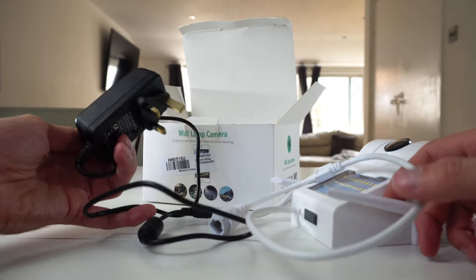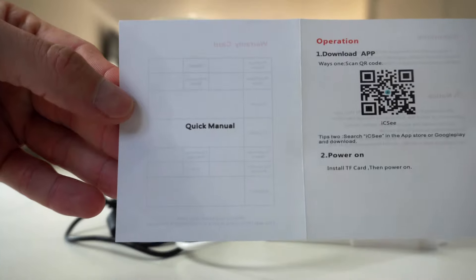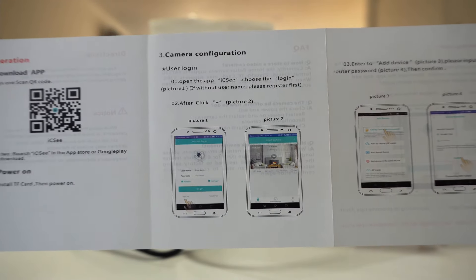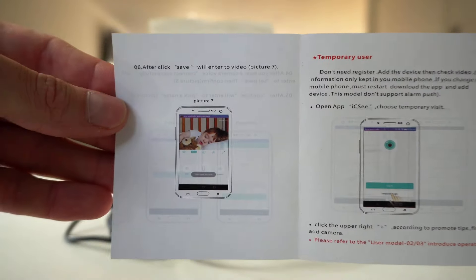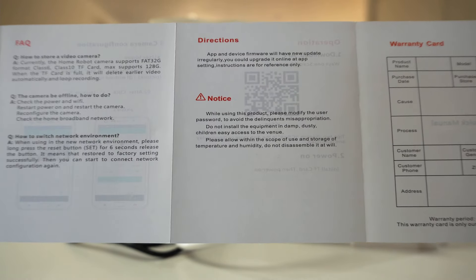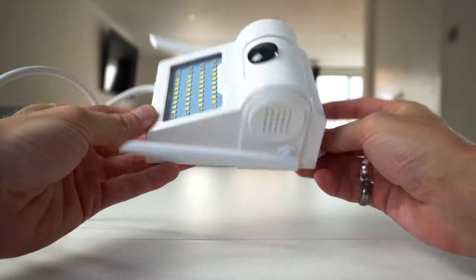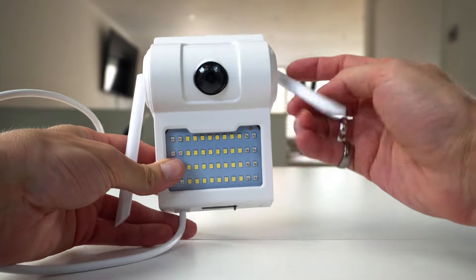Links and information will also be in the description below. Now let's have a quick look at the manual. This camera also has two-way audio for you to communicate through the camera, and the option to zoom into the image if you want to.